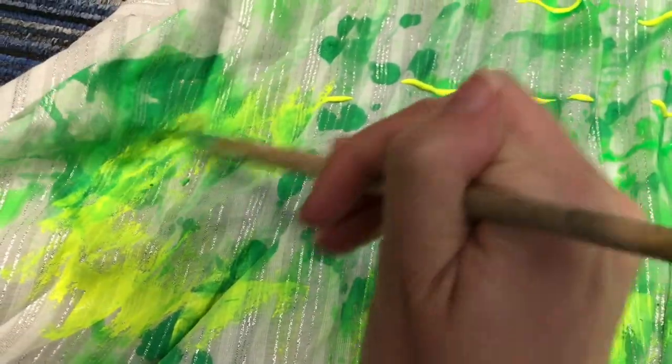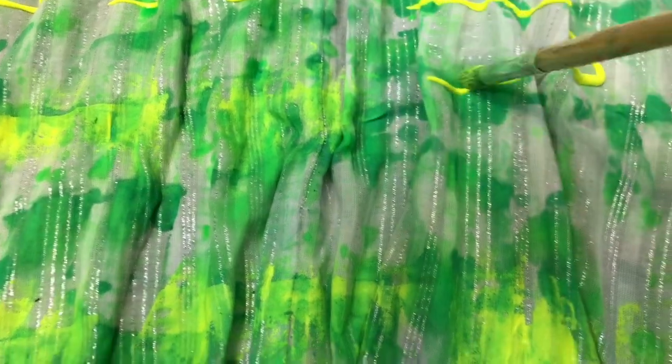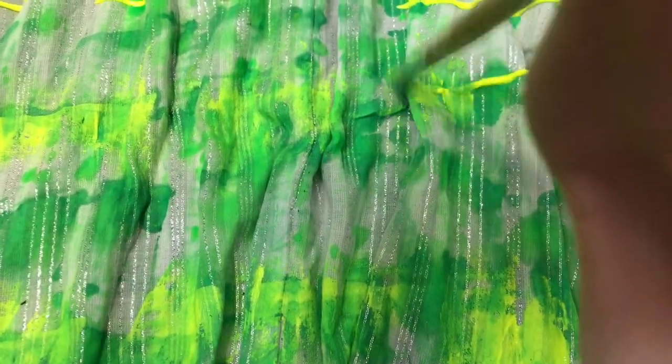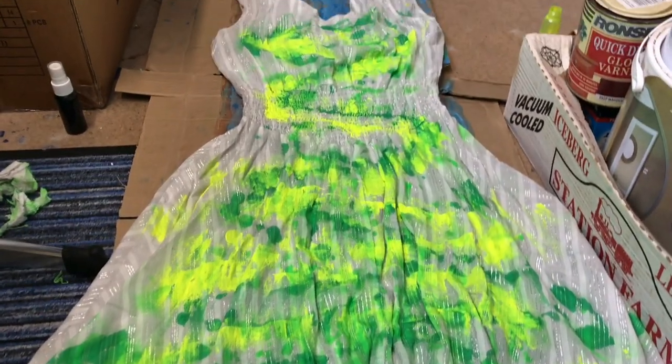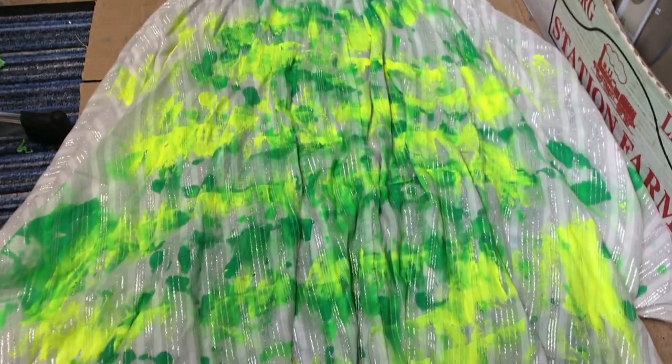So just to show a demonstration — I'm spreading the paint out with a brush. It looks kind of cool, I like the effect it's giving. Just carrying on doing that, pretty basic really. This is what it looks like after I've done the back.